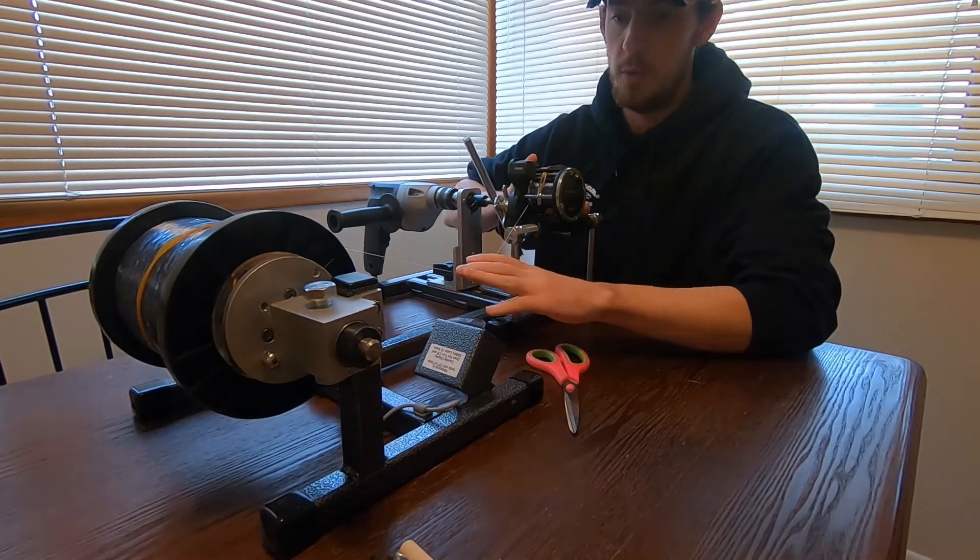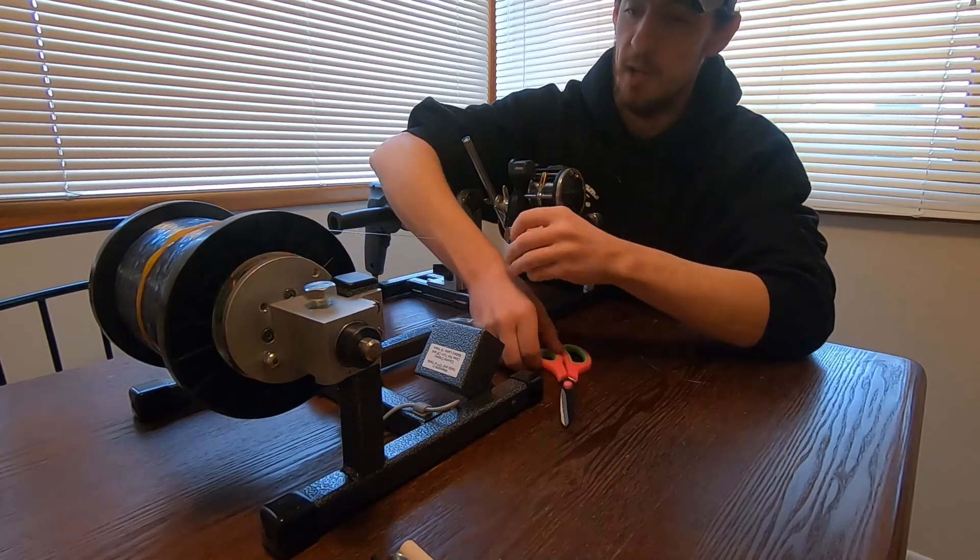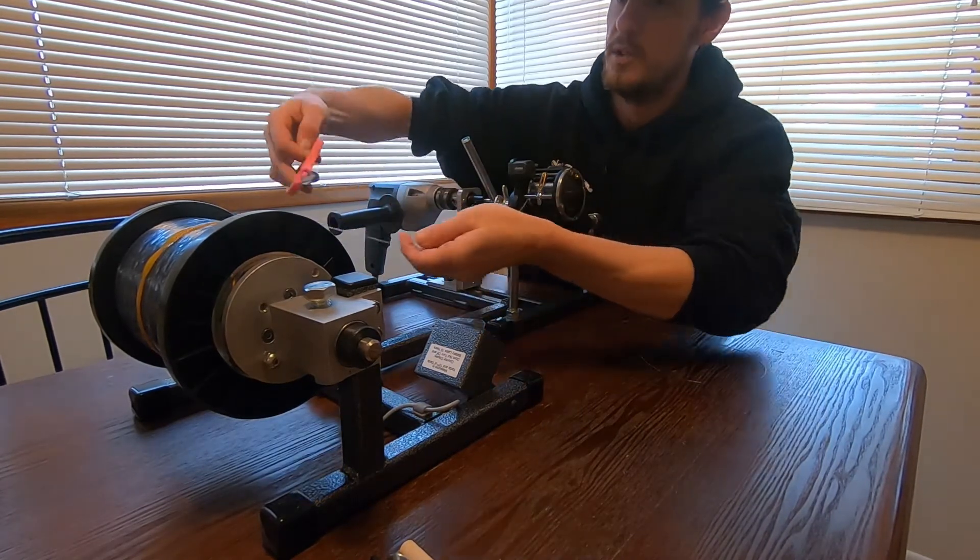Alright, we've got 200 yards of 30 pound mono on this. I'm going to clip this line and show you the rest of what I do.